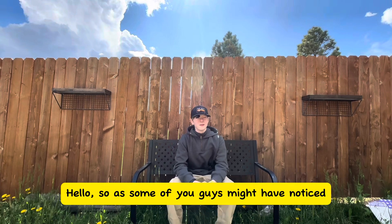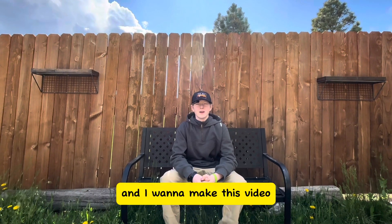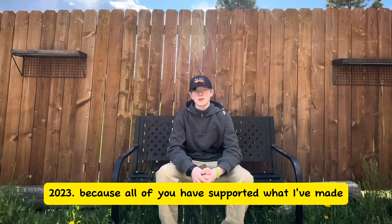Hello. So, as some of you guys might have noticed, I reached 100 subscribers on YouTube. And I wanted to make this video for all of you who have supported me since my beginning, January 28th, 2023.